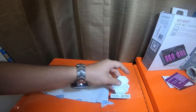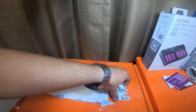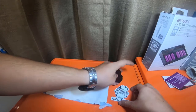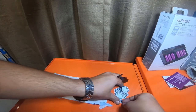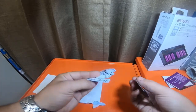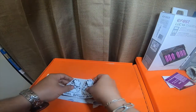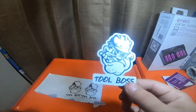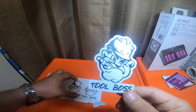Got a magnet — looks like a couple magnets. Yep, we got two magnets and a sticker. That's sweet.